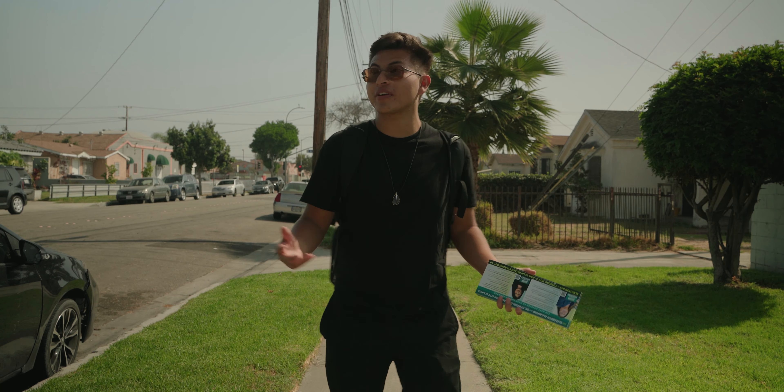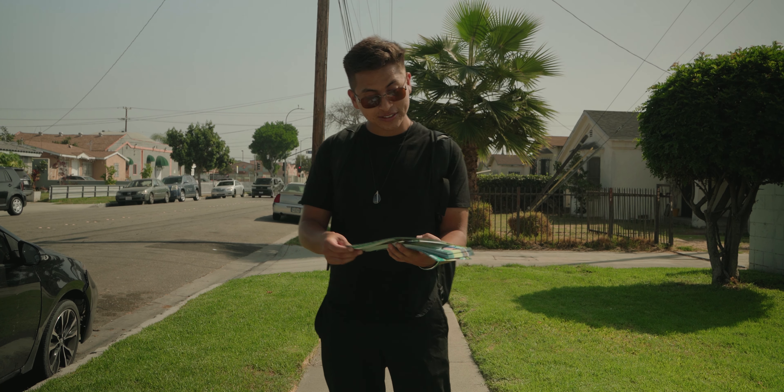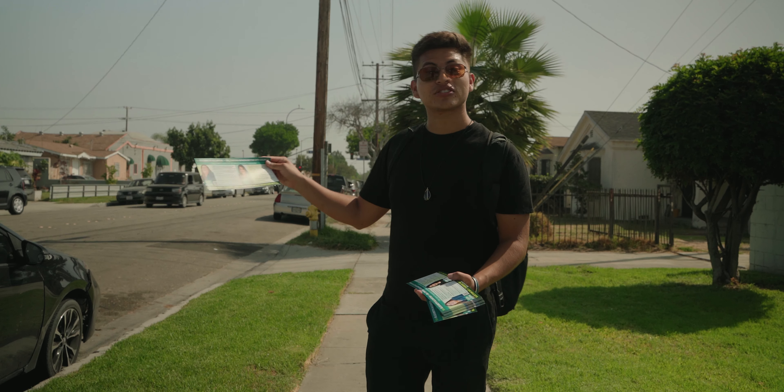I'm very excited because we are in the city of Cudahy supporting two grassroots candidates, Elizabeth Alcantar and Dr. Cintia Gonzalez.